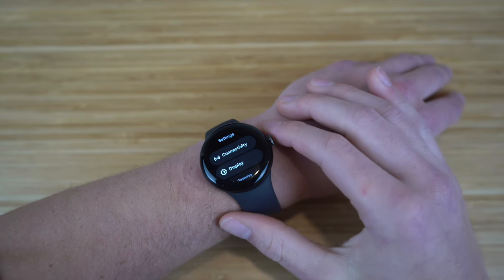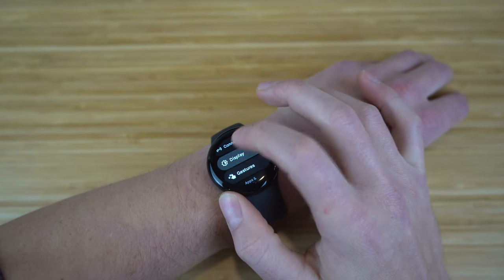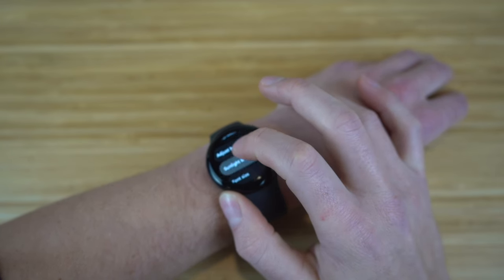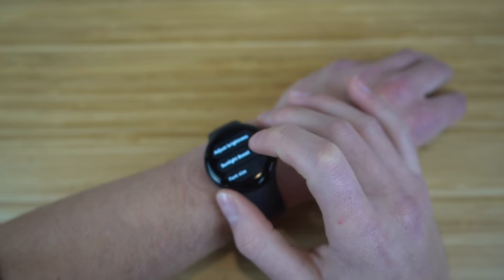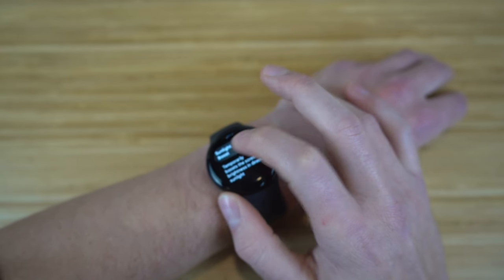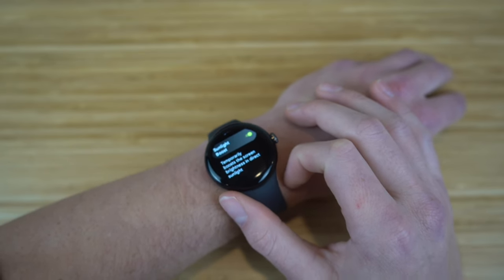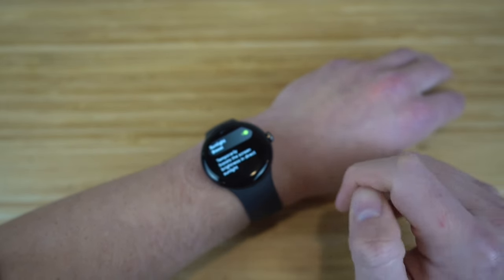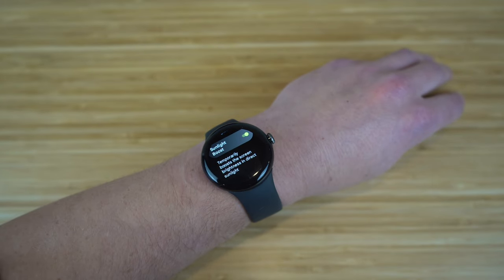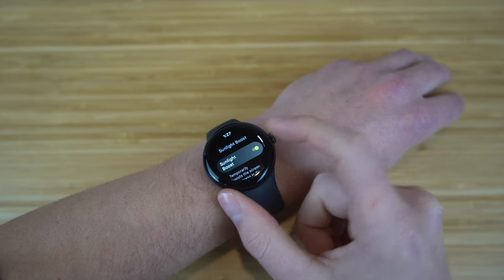Now we're in the settings on the Pixel Watch. In the Display section, you can change your watch face and adjust brightness. I want to highlight Sunlight Boost — a cool feature that temporarily boosts your screen brightness when you're in direct sunlight so you can see what's on your screen even when it's very bright outside. This is turned on by default, but you can turn it off if you prefer.